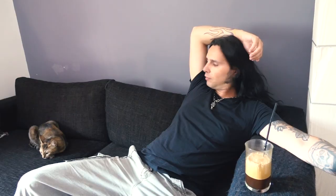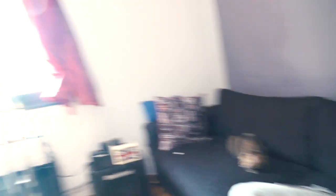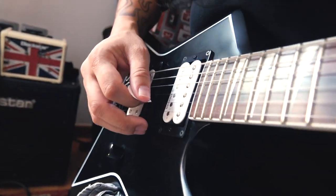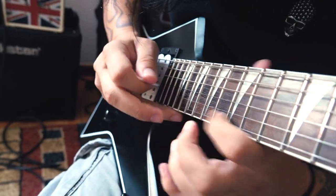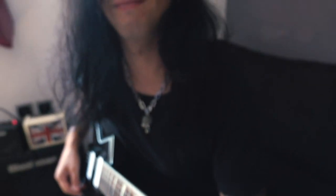This is the chill-out room. I hang out here with my cats and sometimes make some music as well — I recorded here. Thank you very much for watching. Until next time, stay safe out there and play guitar. It's fun.